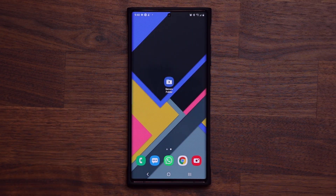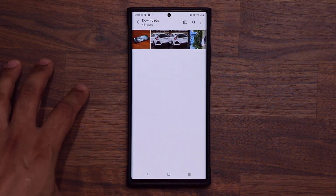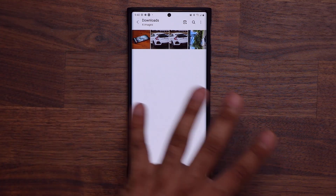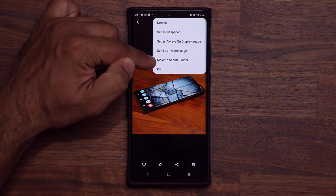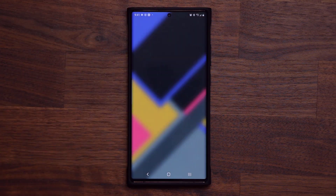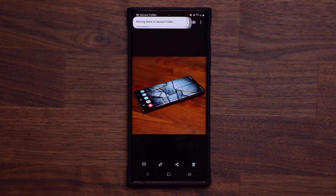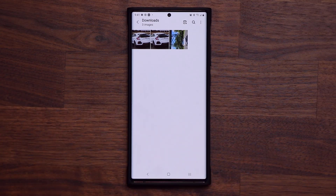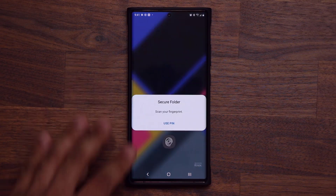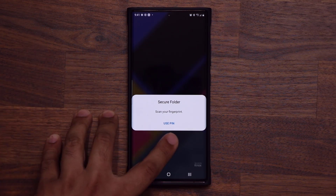Let me show you how to move photos from your public folders to your secure folder. Launch your public gallery — it's right here. I'm going to grab one photo. Tap on it, tap the button, and it says 'Move to Secure Folder.' When you do this, it's going to ask you to put in your fingerprints or the PIN number for the secure folder. The item is moved, gone, completely hidden — nobody can see it anymore. When you go back home and go to your secure folder, nobody can enter this unless they have the password or your fingerprints.